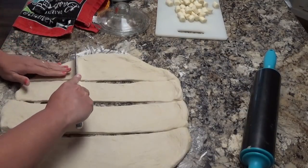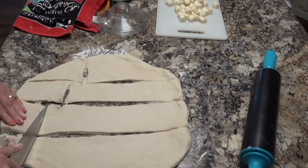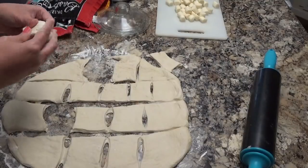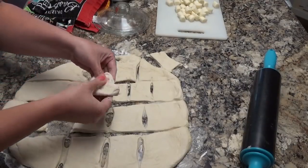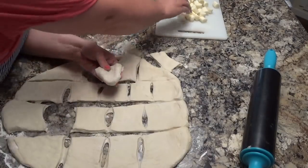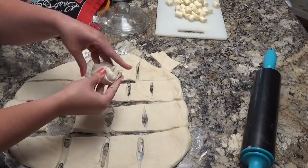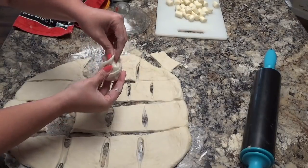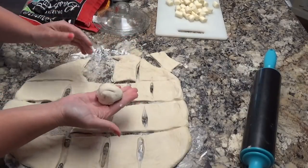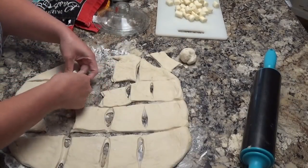I want to get an idea of how many knots I can get out of this. I'm going to grab a piece of dough, roll it into a ball, take my fingers and make a hole — not all the way through, just a little indentation — and add a piece of mozzarella stick to the center. Then I pull my dough together and twist it. And then I have a garlic knot! I'm just going to set these aside as I make them, and make up the rest of the dough the same way.